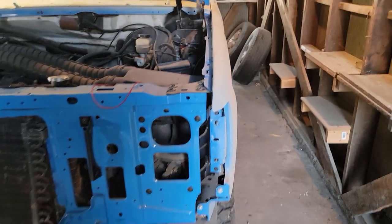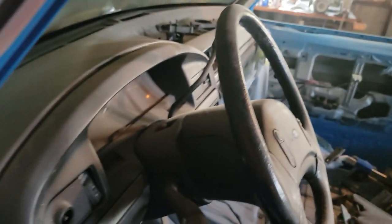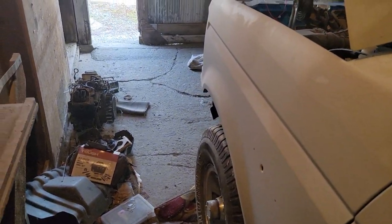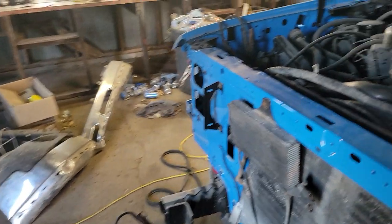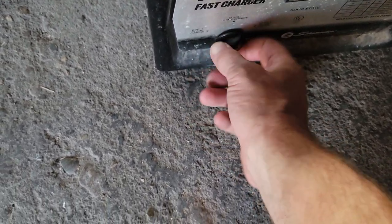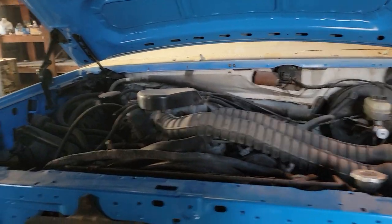I'll shut her off. Like I said, gonna be another video on this — probably tomorrow. What is tomorrow, Saturday? Might put it up Sunday. We'll start putting this girl back together, get her pulled out of here and wash her off — she's really dirty. That noise is the battery charger right here. So anyway guys, that's what's going on — I got the old Bronco fired up.